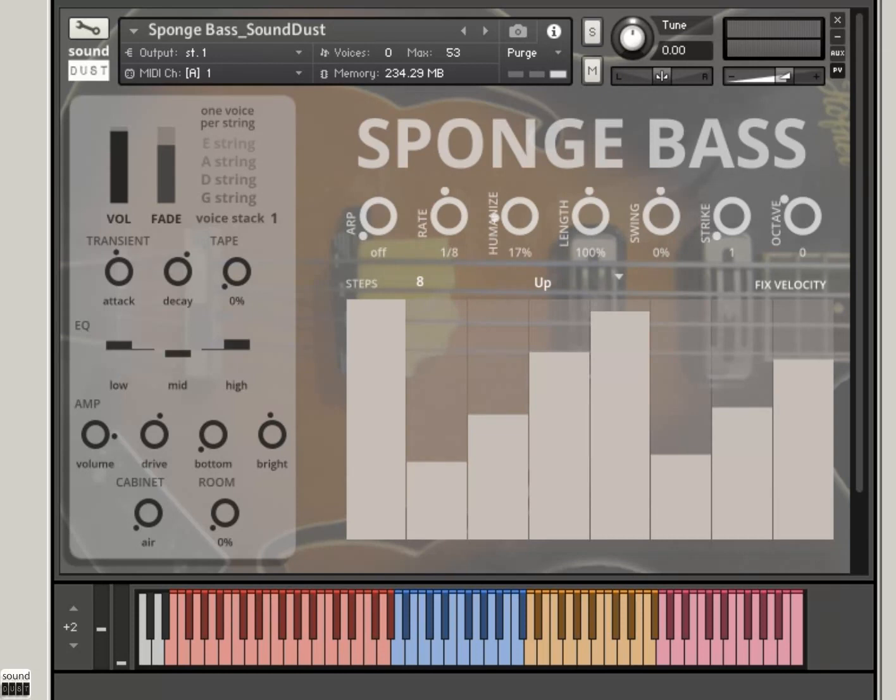And you'll also see down here, different colours here are for different strings. So you've got the whole of the E string, A string, D string, G string. So you can actually jump across strings in the way that you would play an actual bass. It means on the keyboard it can go a bit funny — you can go from really high up on the E string back down to the A string. Very handy with MIDI guitars, and I can demonstrate that later as well.